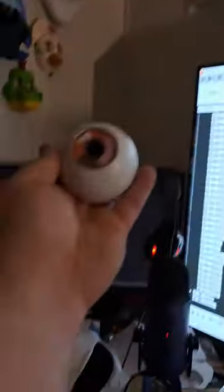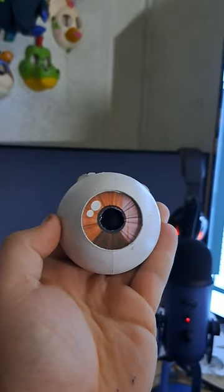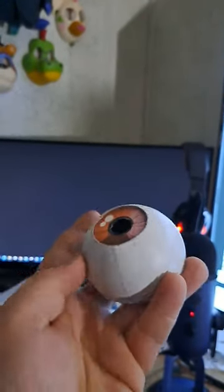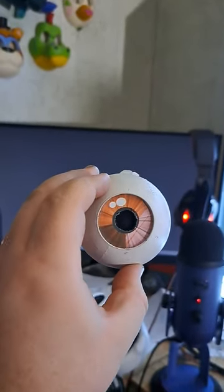So I'm working on Funtime Freddy, and I'm working on this little guy. Since no one liked the look of the eyes in the FNAF trailer, I decided to try to remake the eyes from FNAF 1 and 2, where there's the glowing pupil. So to do that,